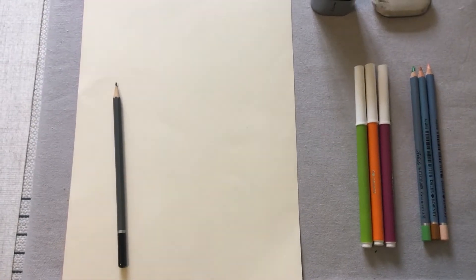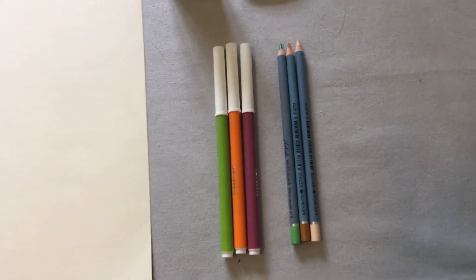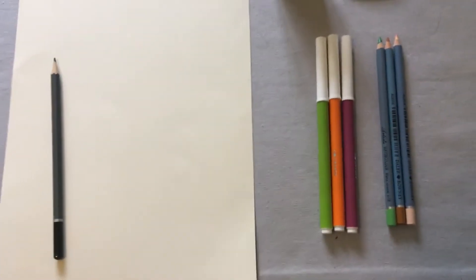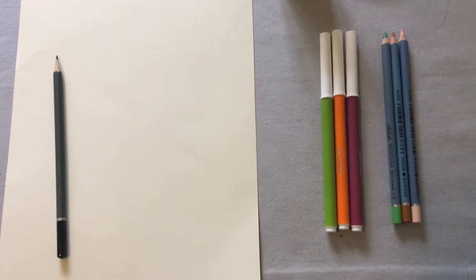For this picture you will need paper and a pencil, some felt tip pens and some colouring pencils. Don't worry if you only have felt tip pens or if you only have colouring pencils — you can do it with just one of those.